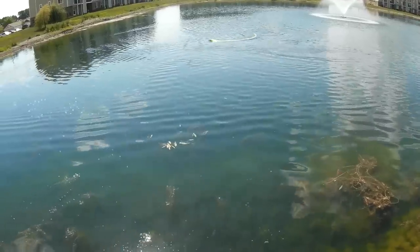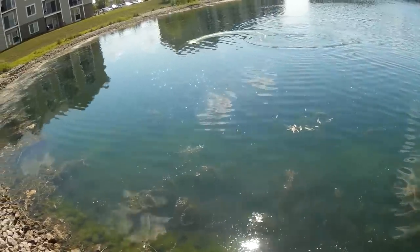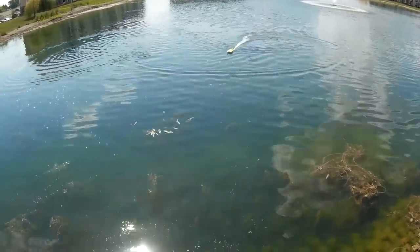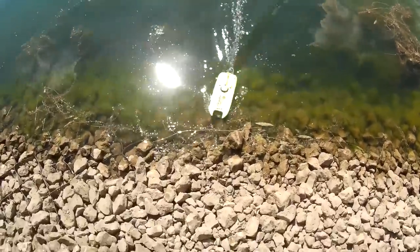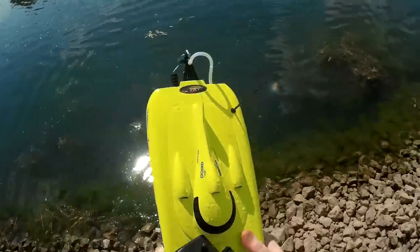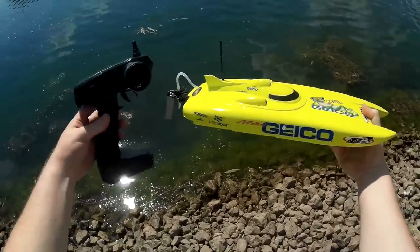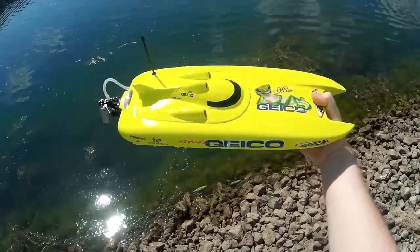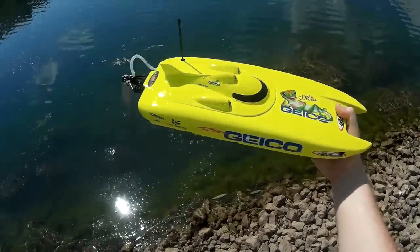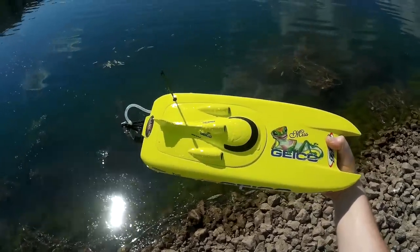Nice sharp turns in both directions. I think that was really about all there is to show — didn't fall in the lake. That's the Pro Boat Miss Geico: a little bit slow, but it sure does look cool and it's very, very solid in the water. You don't have to worry about flipping this thing over, but it probably could benefit from having a LiPo battery to make it a little bit faster. If you're interested, check the video description for a price and purchase link. Thank you for watching, and I'll see you next time.